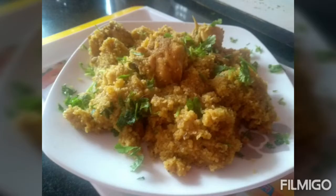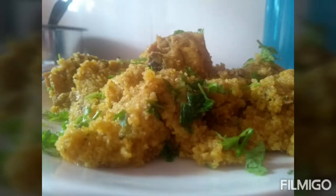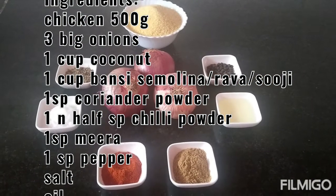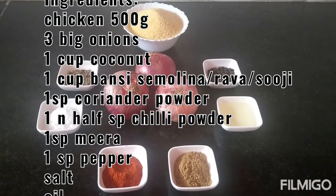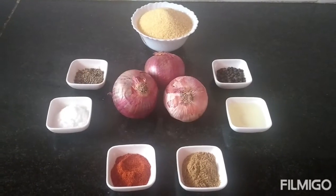Hey friends, welcome back to SanStha Chats. As suggested by many of you, I also want to explain the recipe in Kannada. Today's dish is a very very special dish, it is called chicken sujjige.